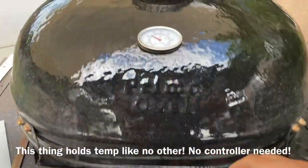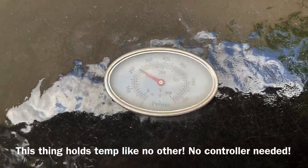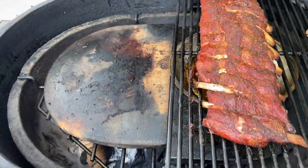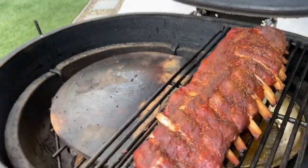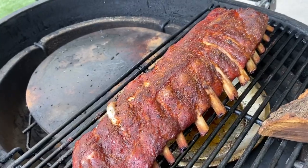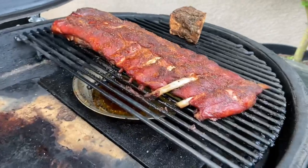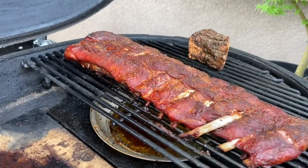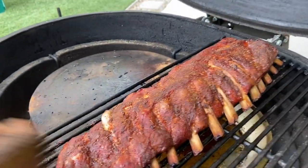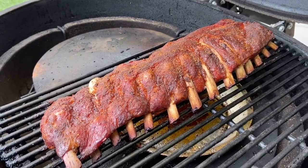We're holding right at 225 degrees Fahrenheit. Not too much smoke coursing through, but we've got a beautiful rack of pork ribs that have pulled off the bone quite a bit. We're doing Memphis dry rub today — check those out. I'm going to let them rest for a little bit and give it a good cut. I think it's going to be juicy and tasty — let's see what the result is.